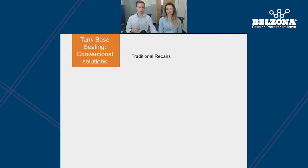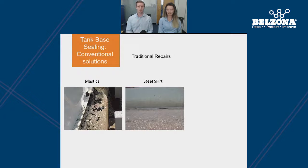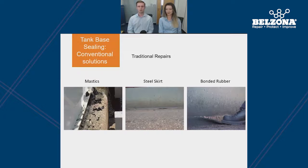Now that we know some of the common problems, we can look at some of the conventional repair methods. First up we have mastics and bitumen bases; however, the problem is that they degrade very easily due to UV exposure, and as a tank naturally moves, they crack and lose their seal. Another common repair is steel skirt; however, this involves hot work, and as the newly welded steel isn't protected, over time it will start to corrode again. Finally, we have bonded rubber, which over time degrades from the effects of UV and weathering, leading to regular replacement and lengthy downtime.